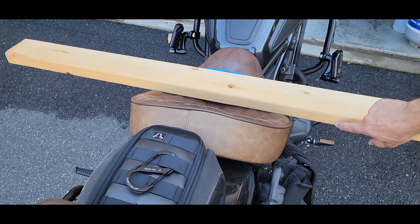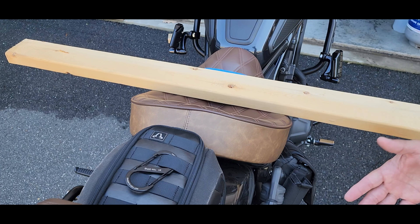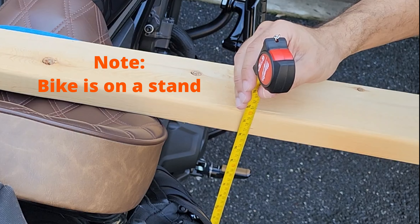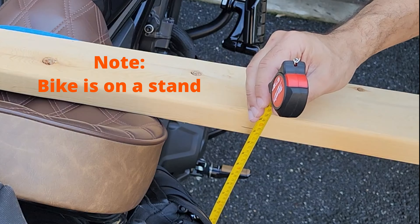I placed a marker here to keep things consistent and make it a little easier to read. I'm going to be measuring in centimeters because I'm not good with inches. We are at 77.4 centimeters approximately, so we'll take another measurement after we install the new shocks.